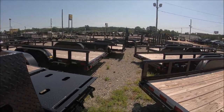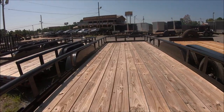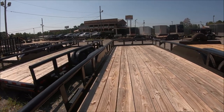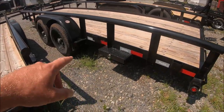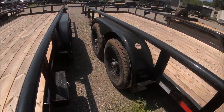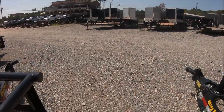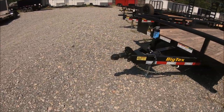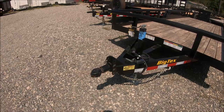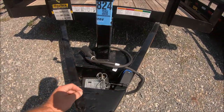This one here looks to be an 18-footer, so this is what I'm looking for. It's nice and wide — I think this is an 80-inch instead of a 72-inch, so this is the widest you can go. It has ramps on the side, double axles, a 2-inch receiving hitch that you can adjust up and down — so if you have a lifted truck, you can adjust accordingly. It looks like it has power brakes as well, or maybe that's just a breaker box.